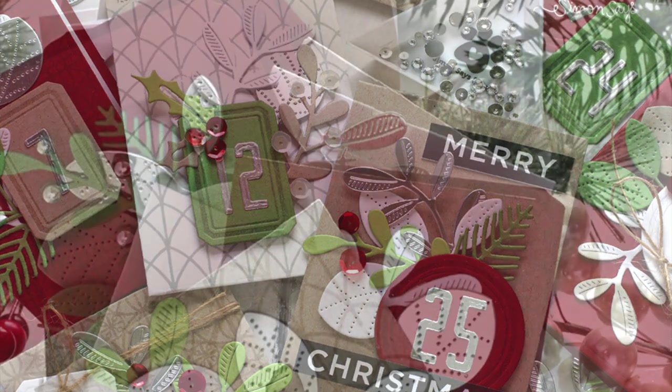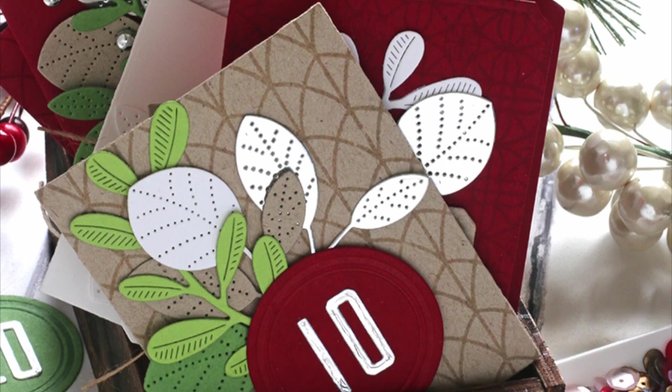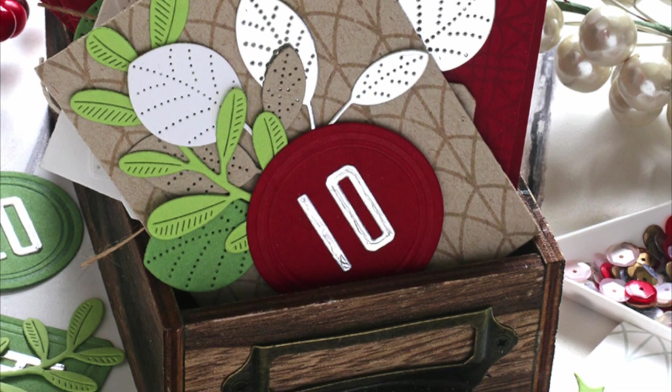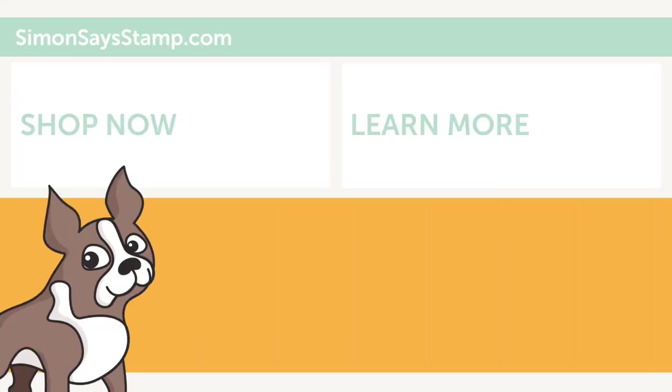Be sure to check out the links below to see more information on the blog post and also my supply list for this project. As always, thanks so much for watching — I'll see you in the next one!